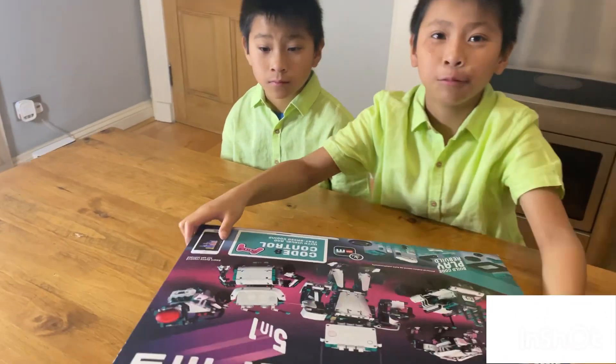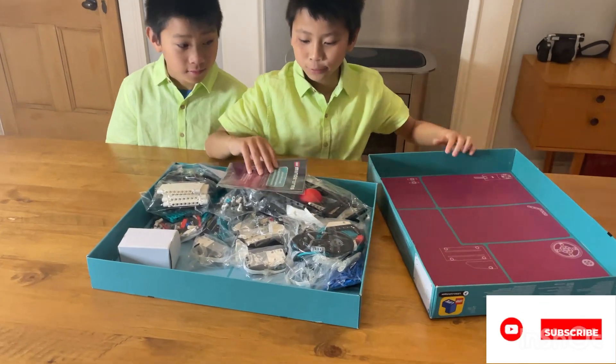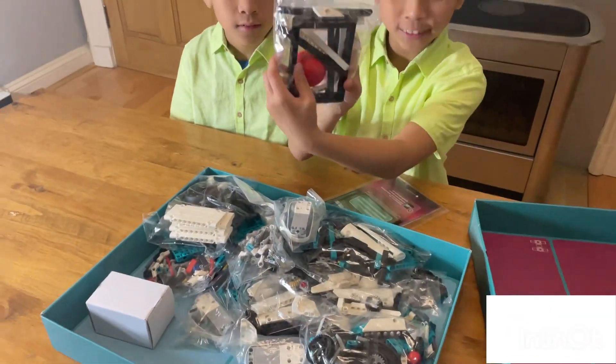Now I'm going to show you what's inside the box. So we've got the Mindstorm index, and we've got the pieces — these big rectangle pieces.